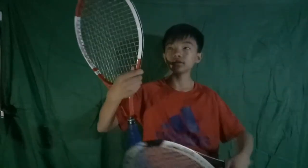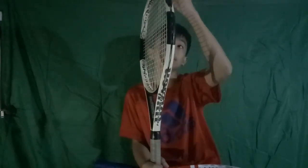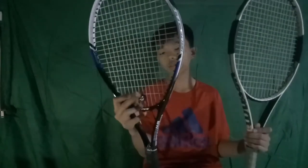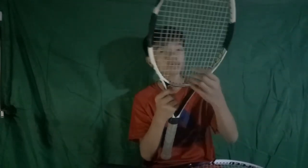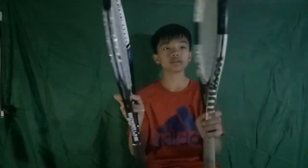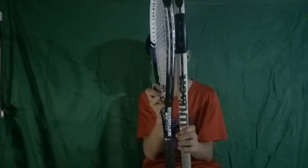This one is not oversized because it's thin. The Wilson is thick, so that's why it's oversized. Let's compare my new racket and my old racket. The new racket has a dampener, but my old racket doesn't. As you can see, this one is not oversized, and my Wilson racket is thick but my Opom racket is thin.